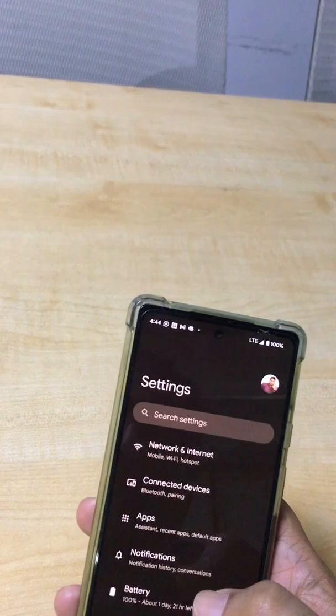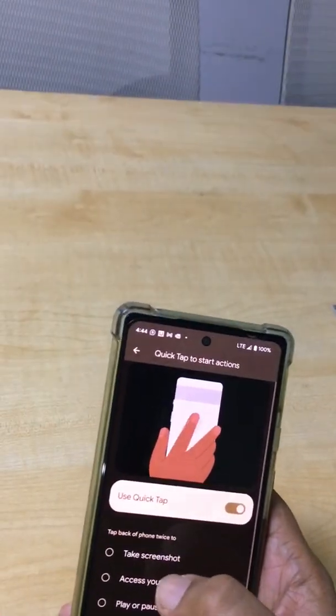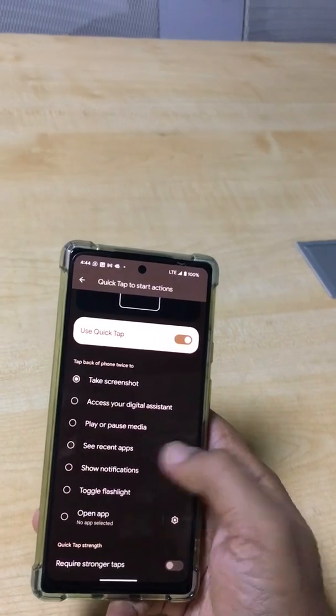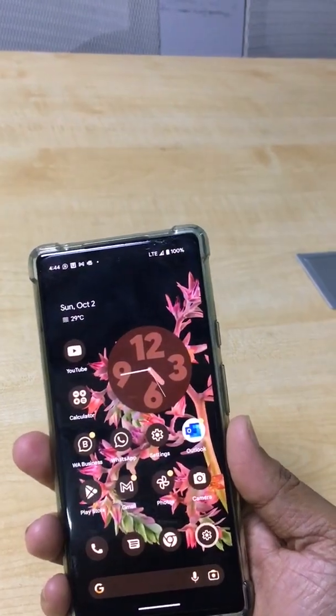Now I'll select 'Take a Screenshot' again. When I double click on the back side of the phone, just watch what happens.